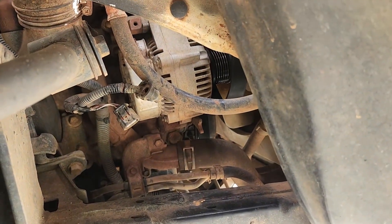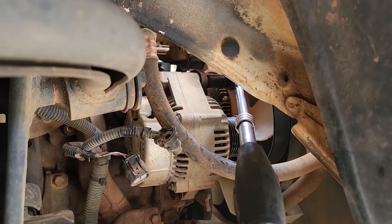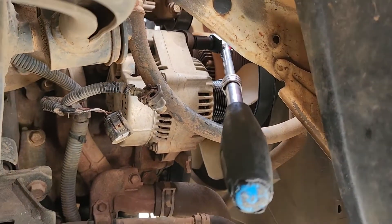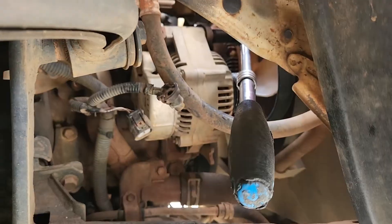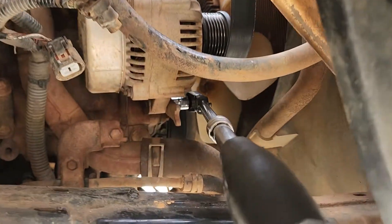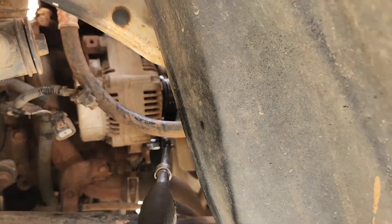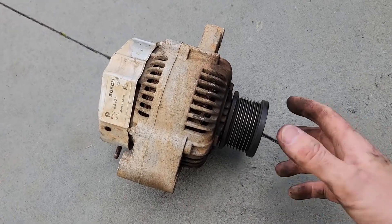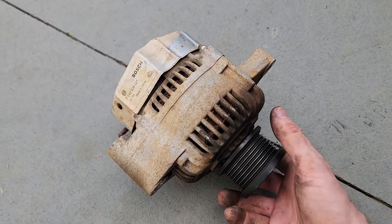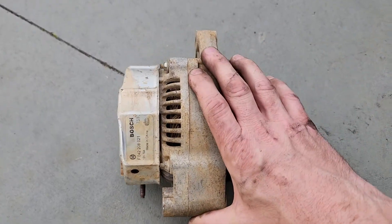With that pulley dealt with, we have a 14mm socket on the top bolt of the alternator. We're just going to use a little flex head ratchet to crack that, then go for the bottom one. The bottom bolt is much the same — it's just a 12mm socket this time. There's our old alternator. It spins okay but it doesn't sound great; it's done a lot of miles.